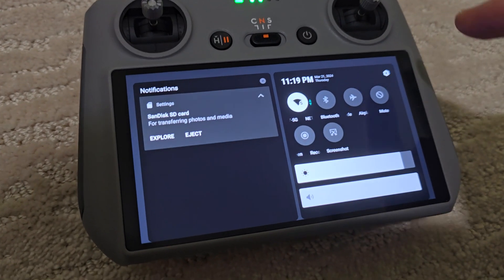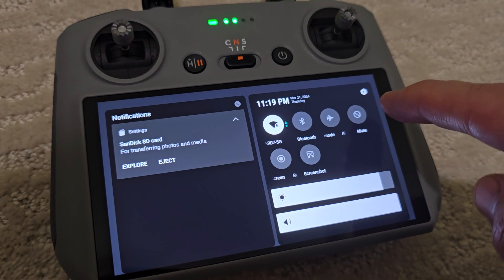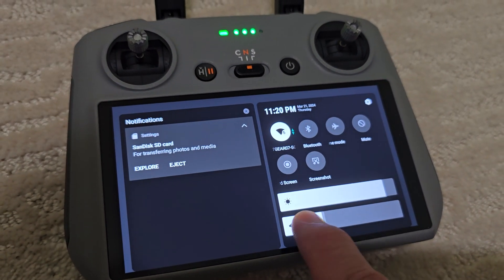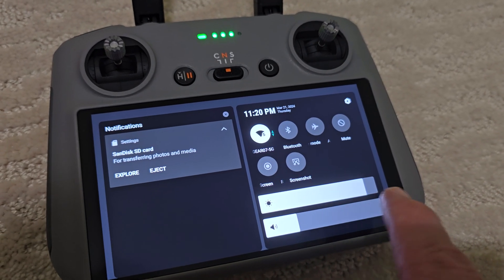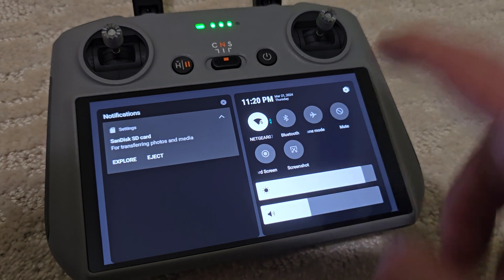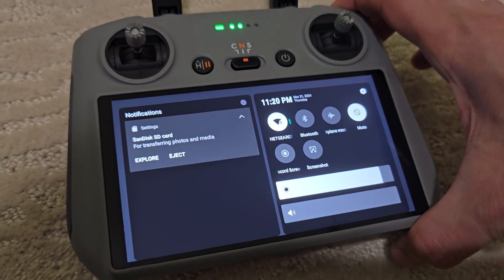You double tap it down like that and just click mute — there you have it. You can disable it completely, or just lower the volume down to your desired level.